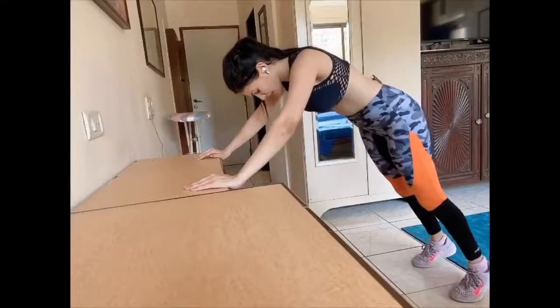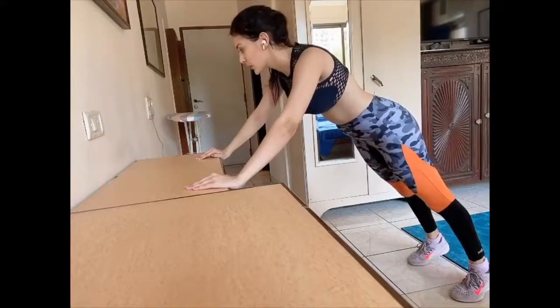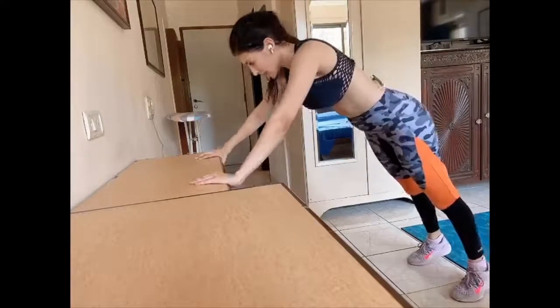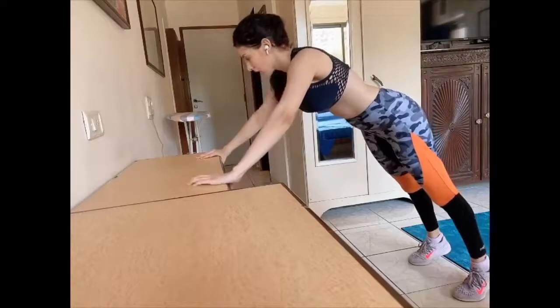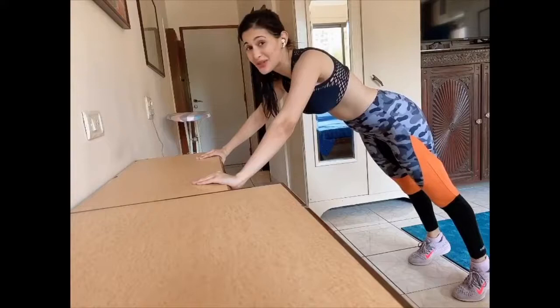So girls, now I'm going to do a particular version of a push-up. You can find a windowsill, desk, whatever — I'm using a desk right now. Make sure your hands are on the edge of the desk. Your stomach has to be parallel to the floor and you have to push it up while holding your stomach in. I'm going to do 10 reps because we've got 3 rounds to go.